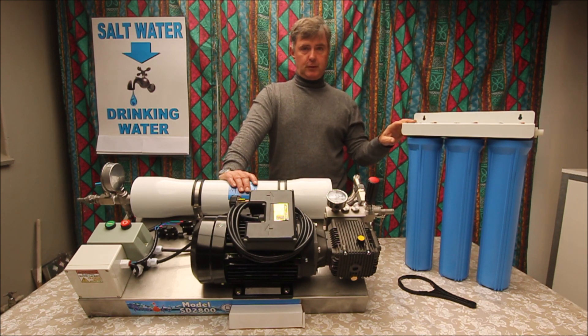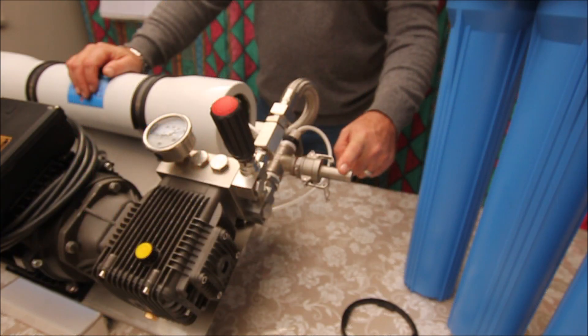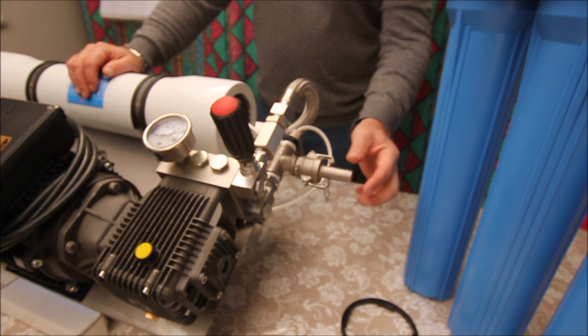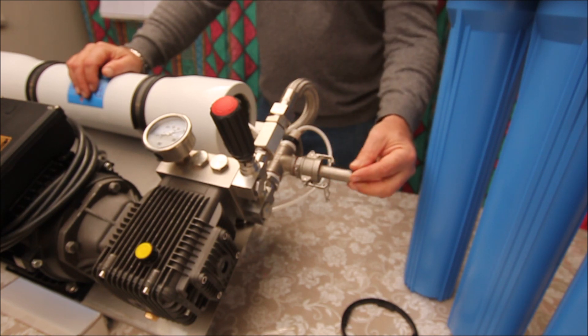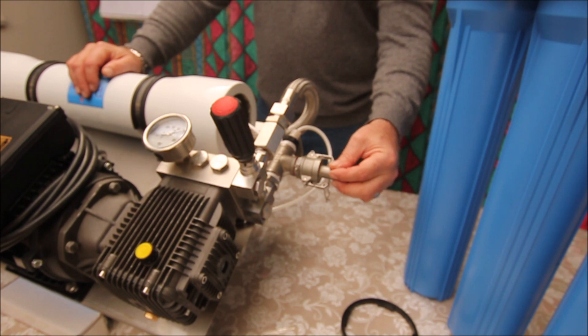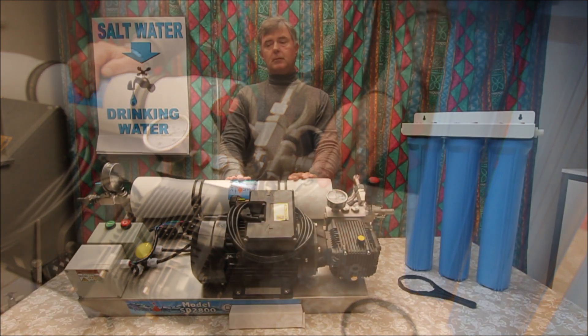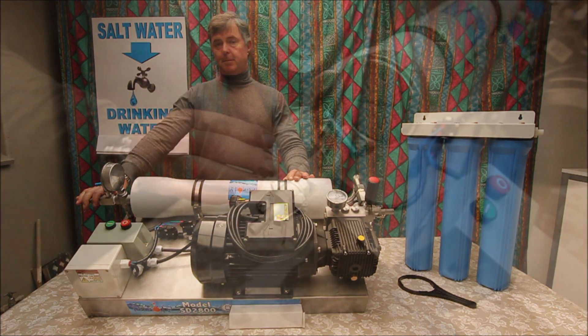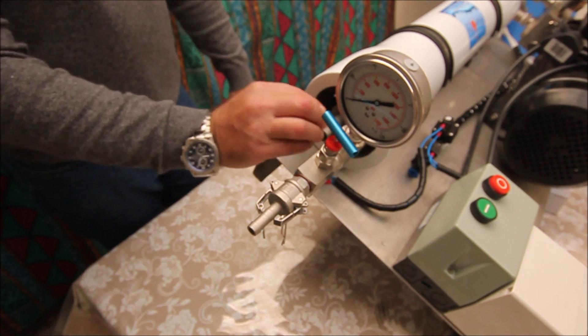From your borehole or your supply pump, you'll pump through the filter and then into the unit on this side — this is your supply side. So your water from your borehole will go to your pre-filter, and from your pre-filter you'll be connecting to here. It's a 20-millimeter hose pipe that you can fit on here — it's got a cam lock fitting on this end.